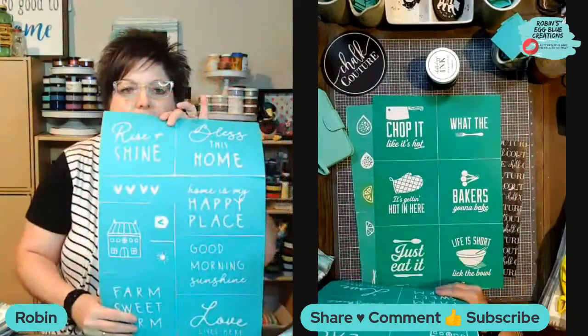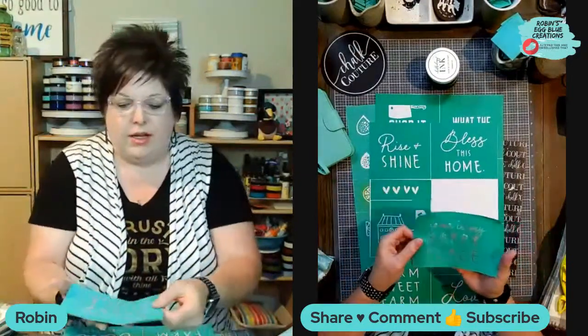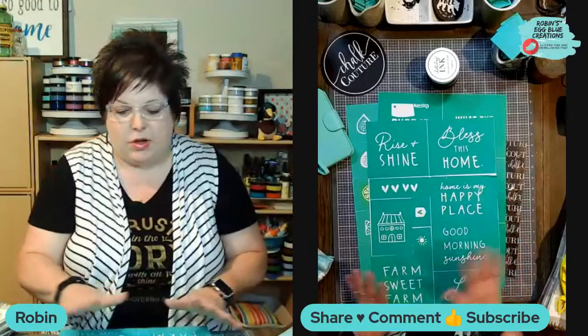These are the Chalk Couture Reusable Silkscreen Transfers. They do have a sticky back. And anywhere that you see the white, there's actually a silkscreen material inside, so it keeps all of the inside letters together, all of the punctuation together. There's no weeding. There's no losing pieces. It's all intact. And these are reusable about 8 to 12 times, depending on how well you take care of them.